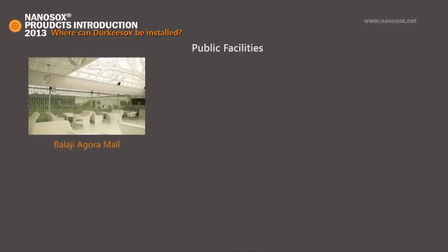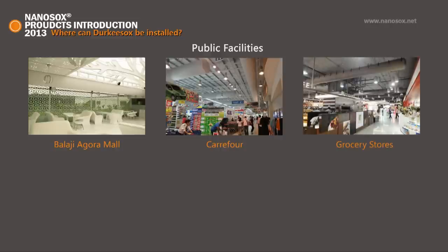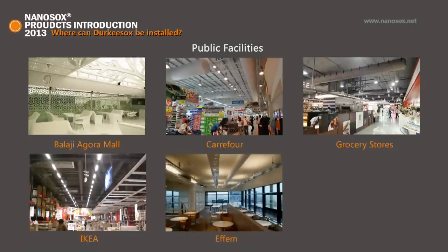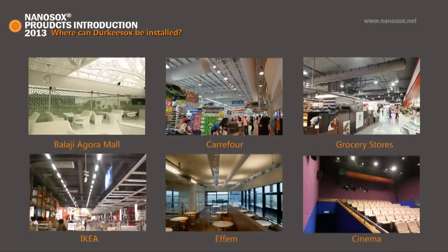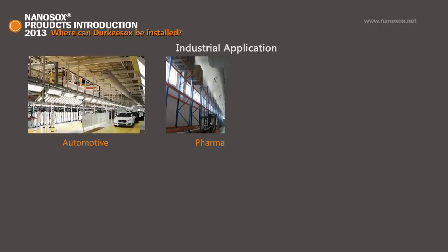Commercial applications include shopping malls, supermarkets, department stores, grocery stores, other chain stores, small specialty retail stores, restaurants, cinemas, nightclubs, and casinos.